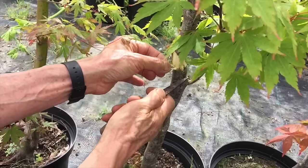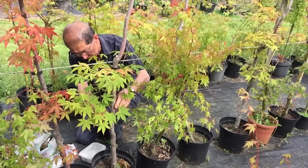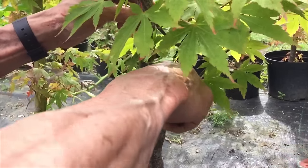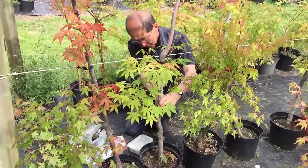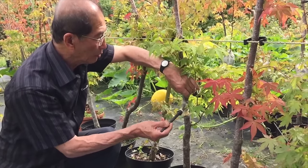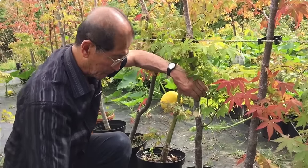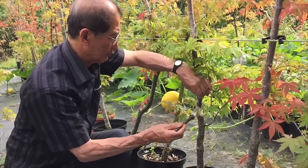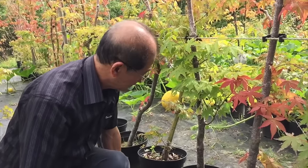To air layer, we remove the bark. If this trunk is about one inch in diameter, we will take about three-quarters of an inch or one inch of bark away from the trunk. We remove the bark down to the cambium. After removing the bark, we then apply some hormone rooting powder just at the point where the roots are expected to grow.